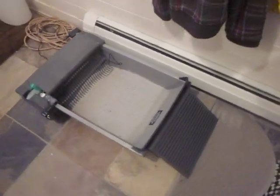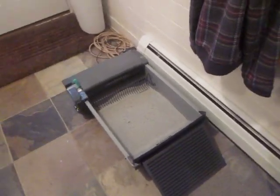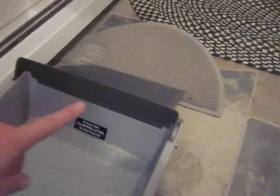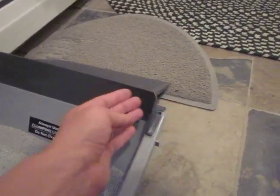So overall, I'm giving it definitely an A grade. Not an A+, there are a few things. The other thing is, there is a lip right here, but if only it could curve a little bit more.